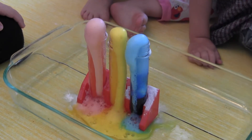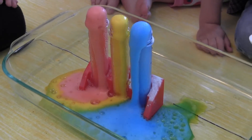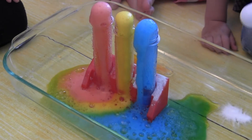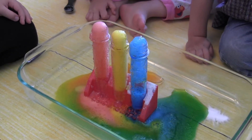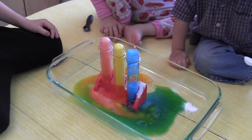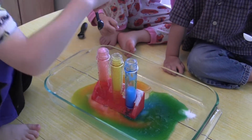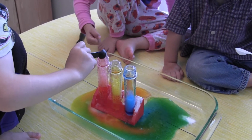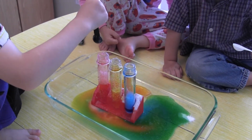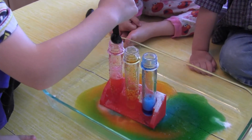I win! Everybody wins. Whoa! What? Fun mixture of colors. What colors do you see? Where did the green come from? It came from red, yellow, and blue. Do you need red to make green? Yeah. You need yellow and blue. And we've got some purple and orange.